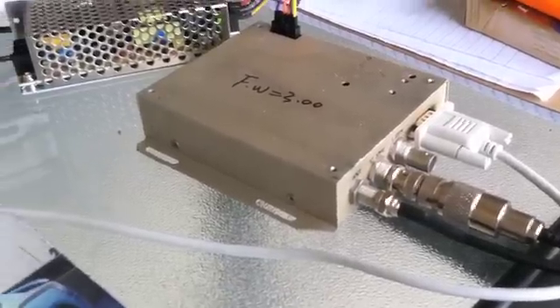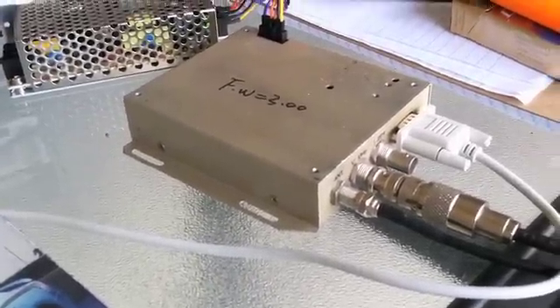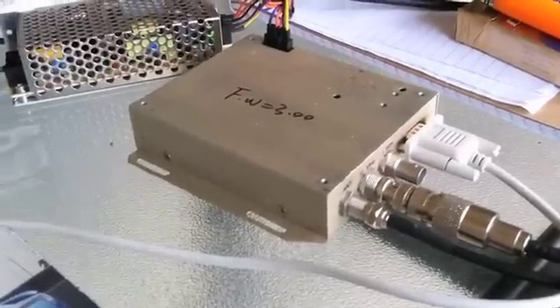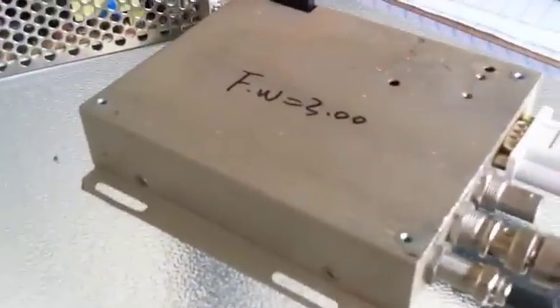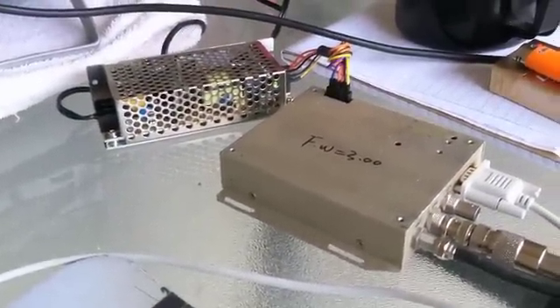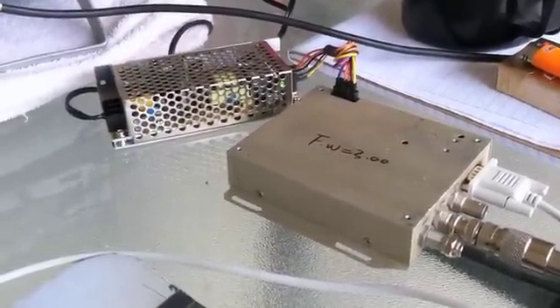These are on the surplus market because they now have 12-satellite versions out. This one's from 2004 and has the latest firmware on it. It came over a slow boat from China — you can't beat that: antenna, box, power supply, the whole thing.